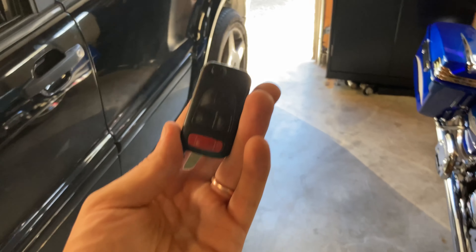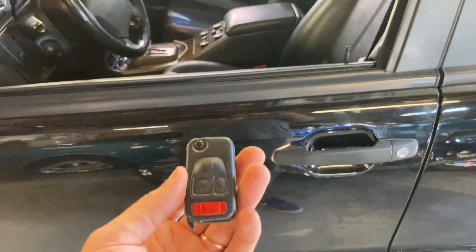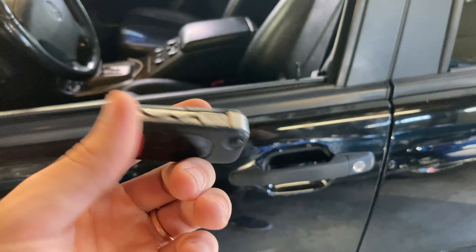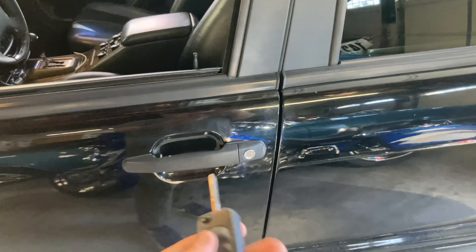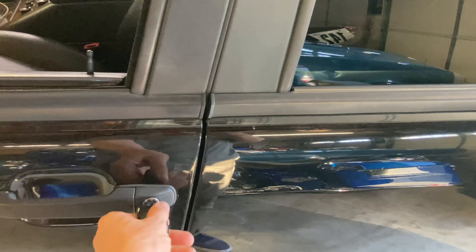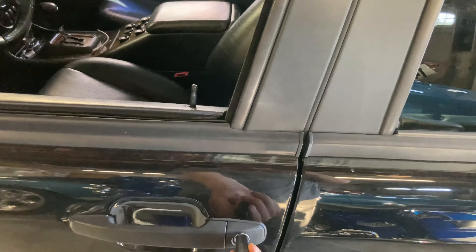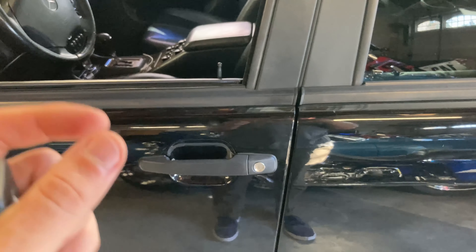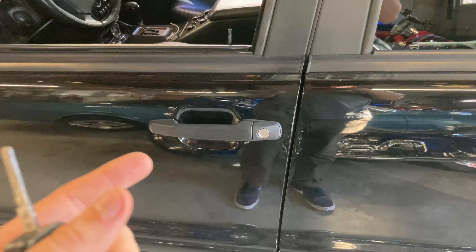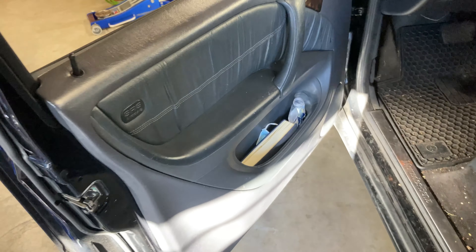Some other weird things going on with the car — the driver's side door lock. When I first bought the car it came with a fob and a regular key with an RFID chip. The previous owner could never get that one working. We basically always use the flip key to unlock and lock the car, but when trying to use it, it pulls the lock down but won't actually lock anything.